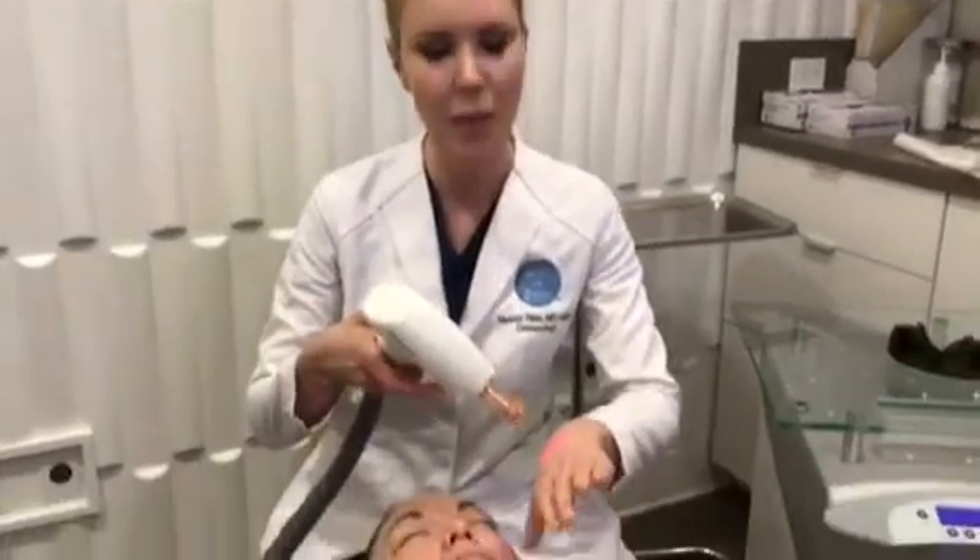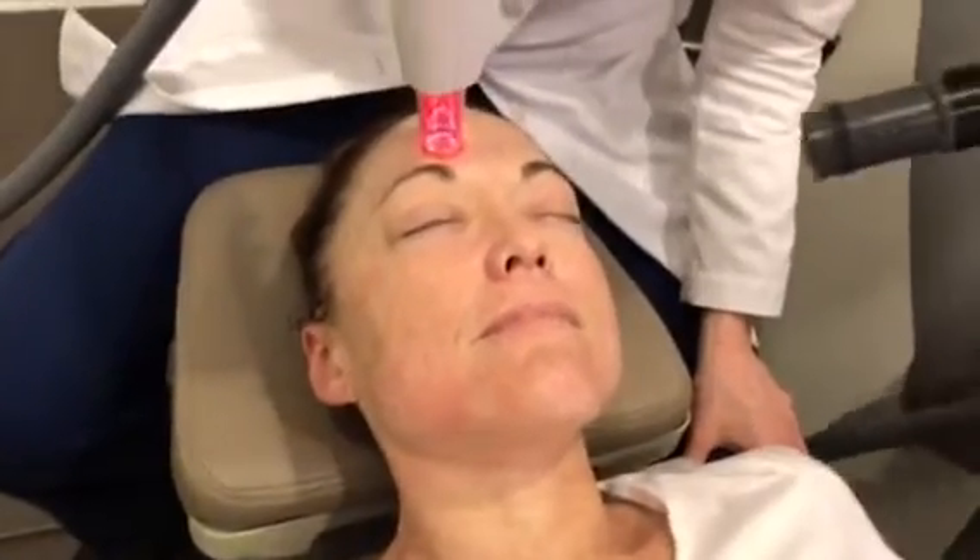This laser, the Resurphyx, actually goes after the collagen, so it helps with pore size, helps out with skin texture a little bit, and builds a ton of collagen over time. It's usually done as a series of treatments. We do it just with topical numbing, so we'll actually demonstrate it on our patient today. We're just going to do a little bit on the forehead so you can actually see that.